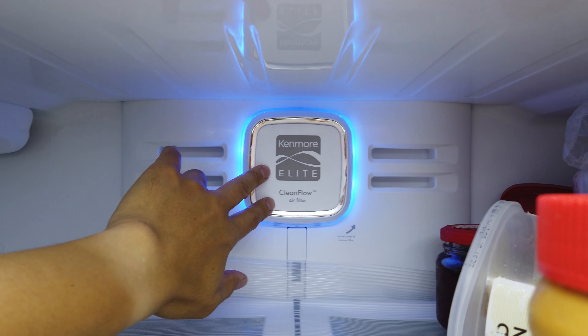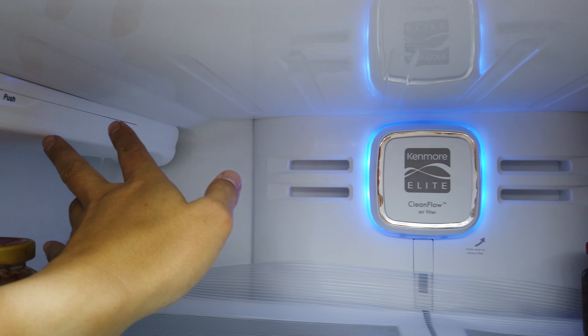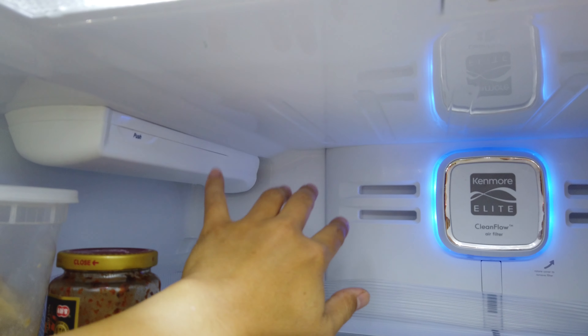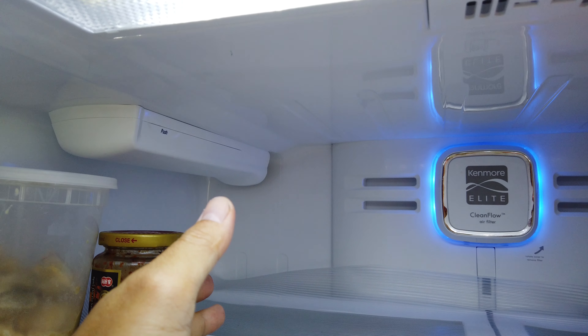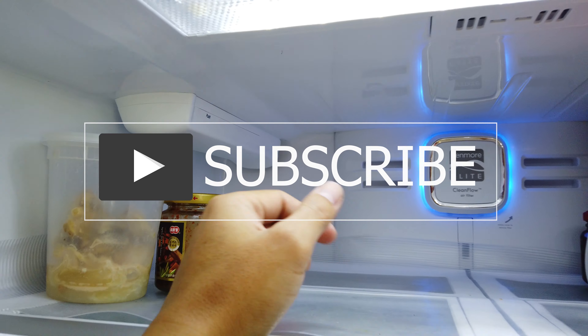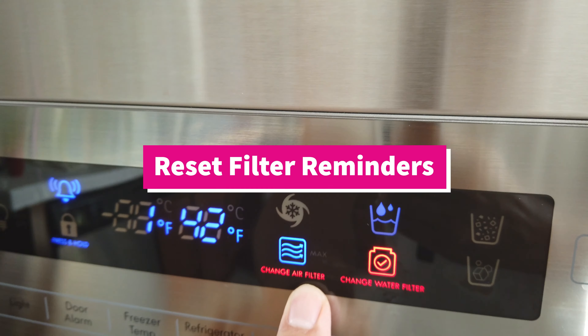So that's it for this video. I'm going to have a link down below about my current recommendations, and I'm probably going to do some water tests on those as well to let you know just how much they filter and some recommendations in terms of replacements and where to get them.